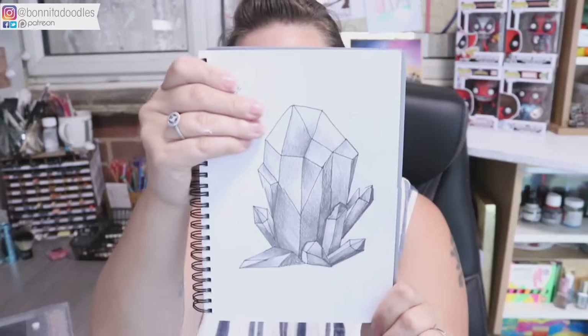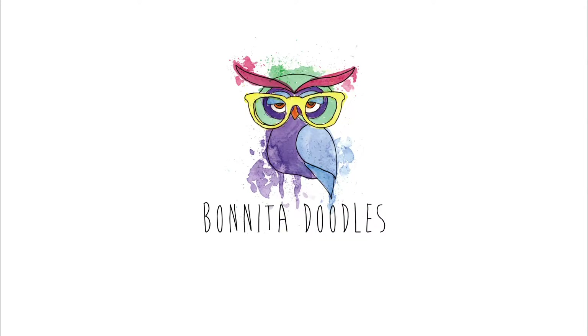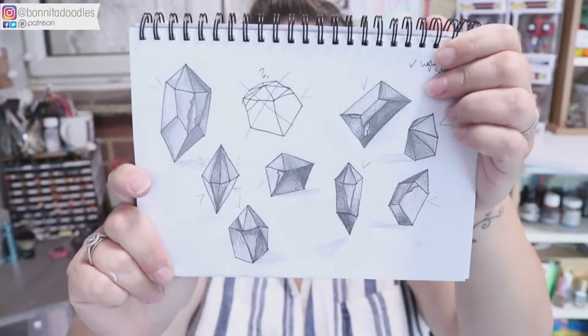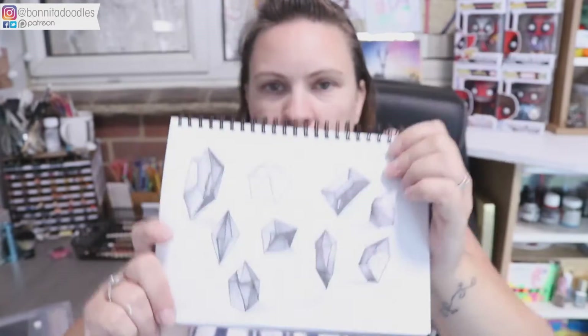This is part two, the graphite version of the shading technique — a shading practice to enable you to practice going darker without fear of ruining any of your work. It's something you can easily do in front of the TV. Over the course of this video I'll be talking through all the different elements we'll be covering to help you improve your shading and grow your confidence with regards to going darker.